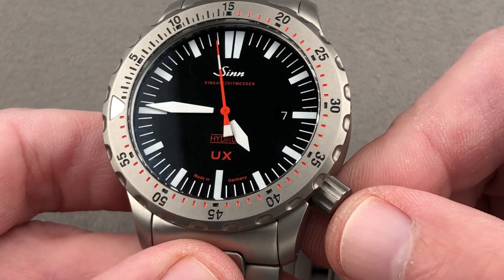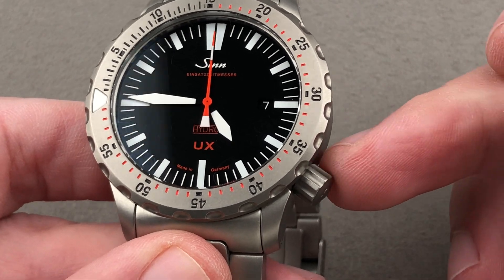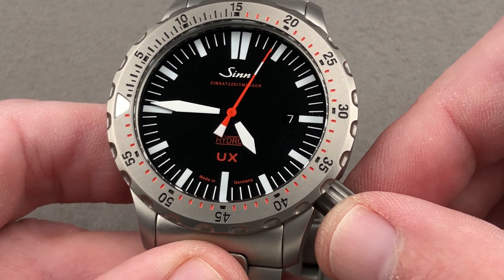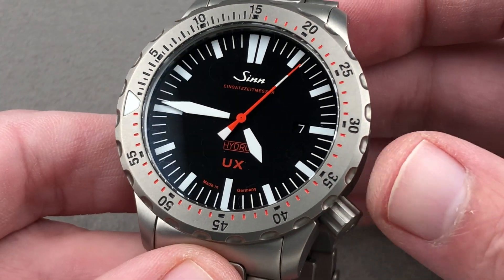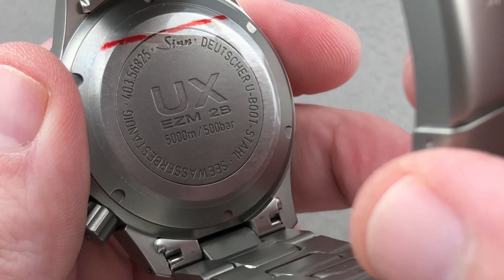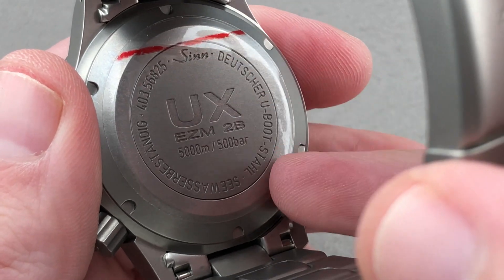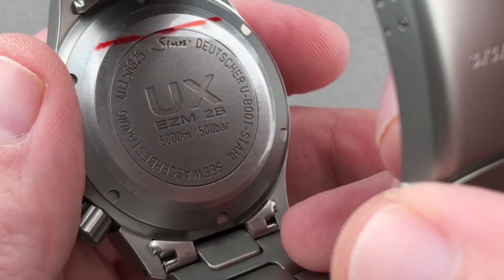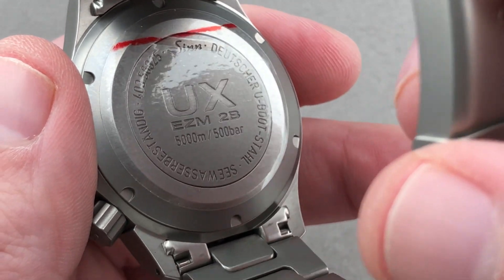The crown is a screw-down crown and it uses Zinn's D3 sleeving system to further increase its stability in the hand and its water resistance when screwed down. Take a look at the case back — a lot going on here. You can see it's made of German U-boat steel, and they boast — and they should. It's tough stuff. The movement itself is based on the ETA thermal line family.